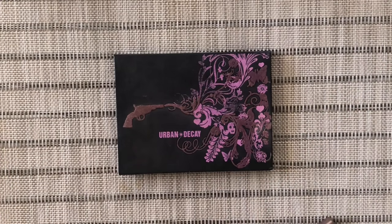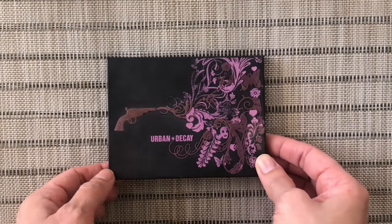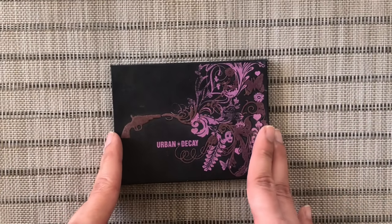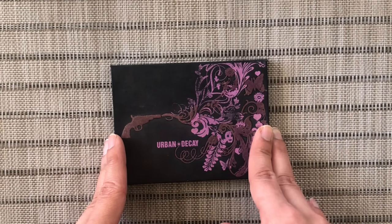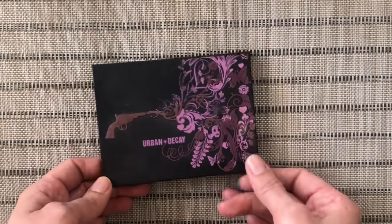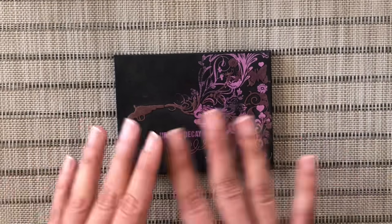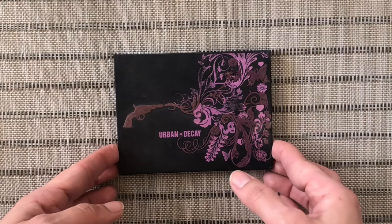Hey guys, it's Rebecca. Thank you so much for joining me for today's video. Today's video is going to be a repressing of my panda palette for 2021. I did a repressing of a panda palette last year for my Mini Mouse by Sephora, and whenever I panned that palette I did a repressing video when I had just a few shades left.